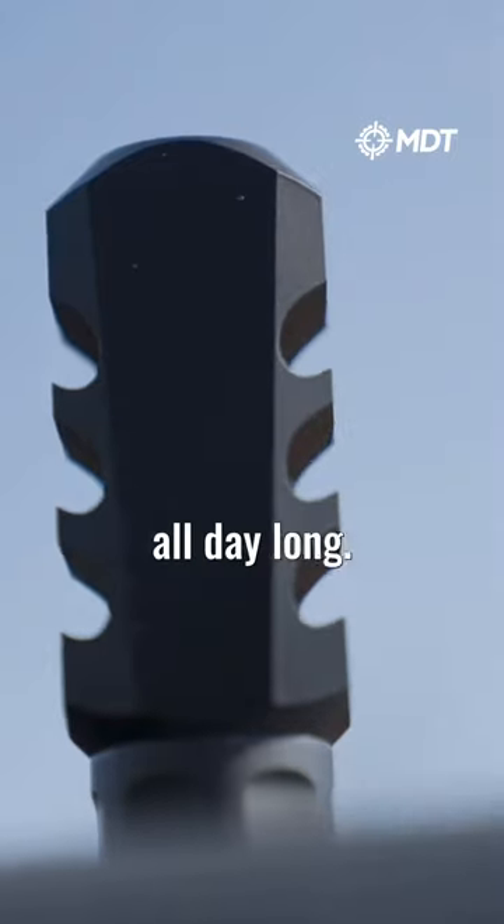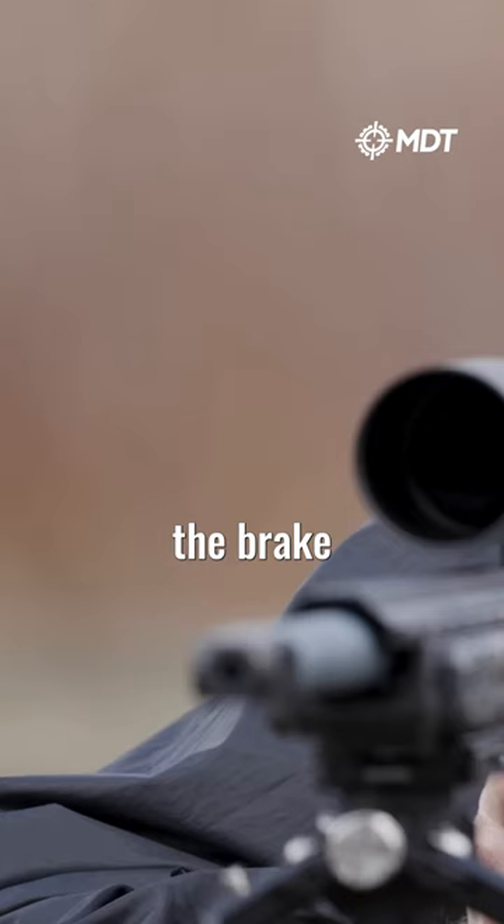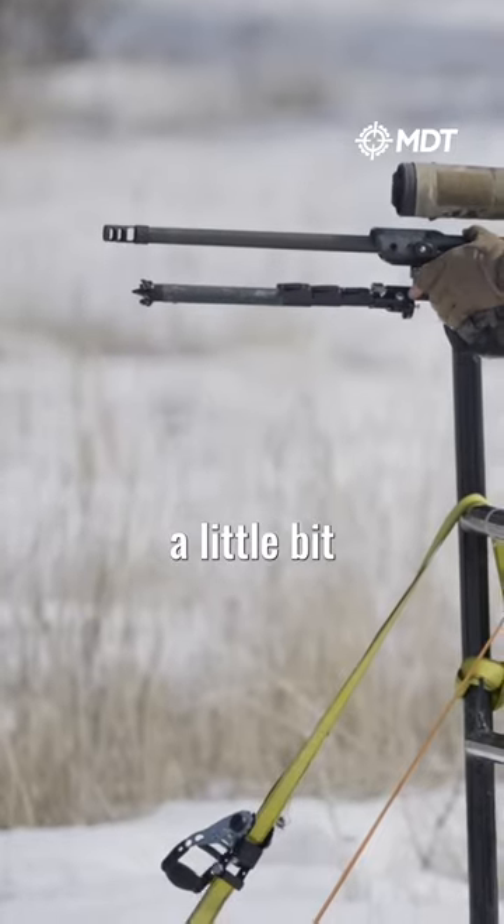A muzzle brake is going to beat out a suppressor all day long. You can manipulate different muzzle control by adjusting the brake or using different muzzle brakes. You have better recoil management and you stay a little bit flatter.